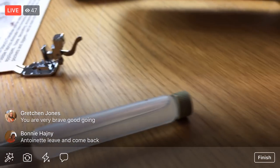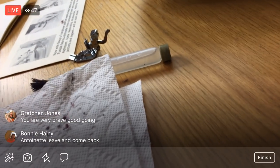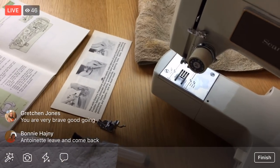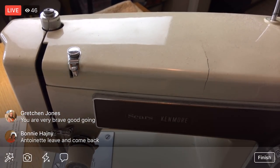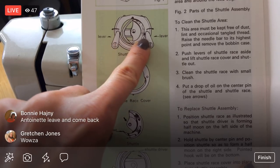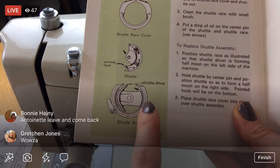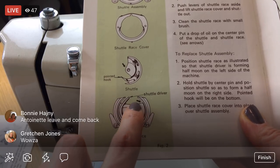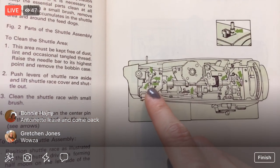There's fuzz everywhere! Look at all we got out of there. Now I'm going to get up high to the top of the machine. So we just undid the levers, took out all the pieces, cleaned them up, put the half-moon thing on the left, and put oil where the arrows indicated. Next up: top of the machine. I'm going to open this up.